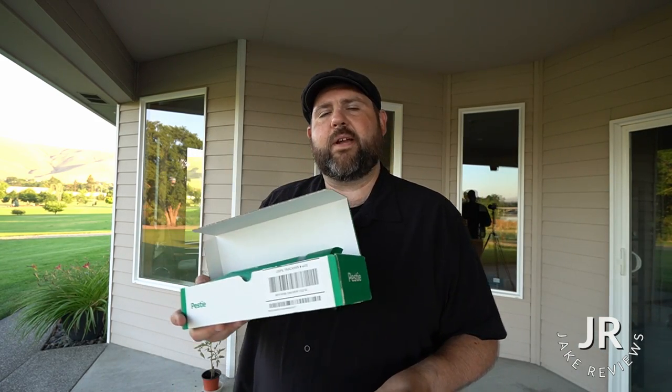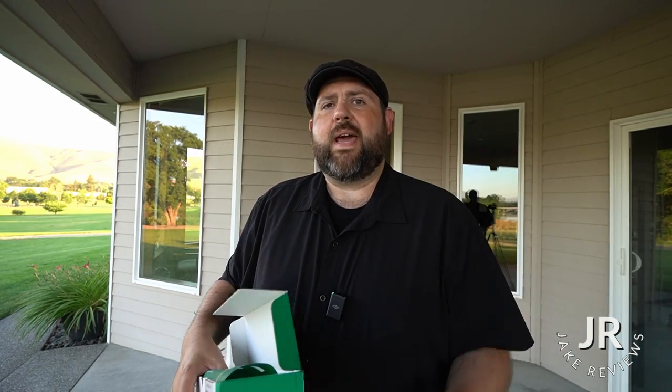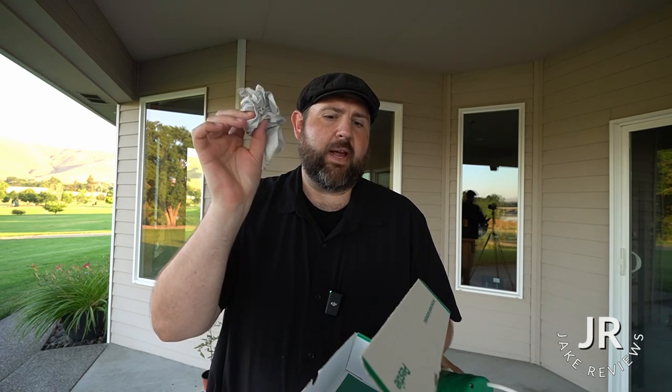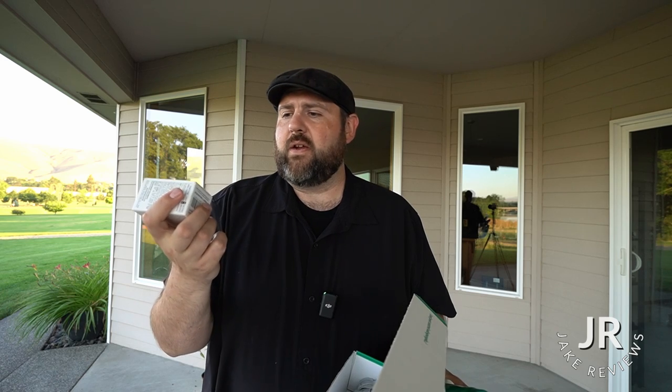I got a refill kit a couple months later. Now the refill kit — I did keep the wand. They do say to keep the sprayer, and in your refill kit you're going to get your bag, a new bag, a pair of gloves for when you're handling the chemicals, and then a bottle of the pesticide. You pour this into the bag of water. I'm going to get that filled up here, put that in, and I'll show you a little bit more.